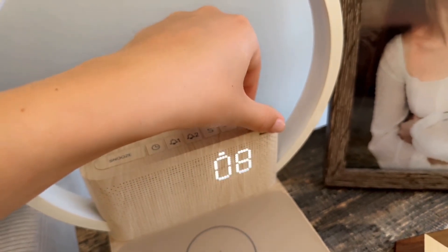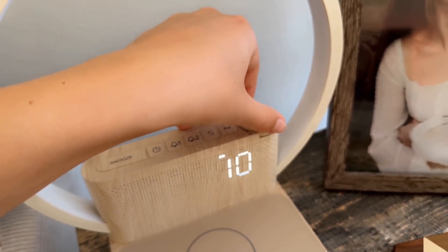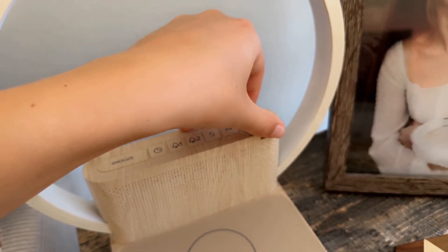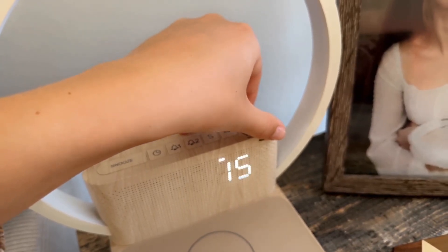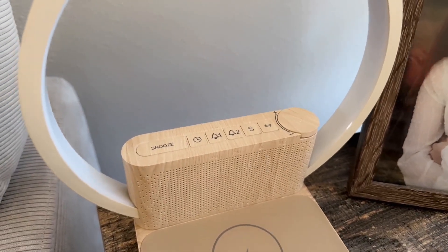There's a lot of different sounds you can choose from — there are 15 different sounds and they're all very different and unique. Some are more calm and some are more of an alarm sound, so I absolutely love that.